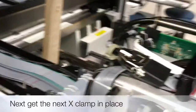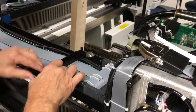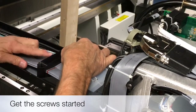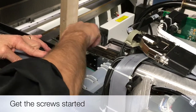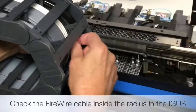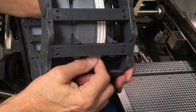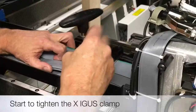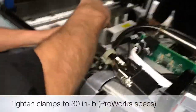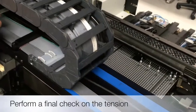Proceed to put the next X clamp in place and get the screws started. Now check the firewire cable at the IGUS radius as shown. Please make sure you have an eighth inch of play on either side. Slowly tighten the X axis clamp, double-checking the play on the firewire cable — please make sure not to over-tighten the clamp. Secure the last X axis clamp and double-check the firewire cable one last time.